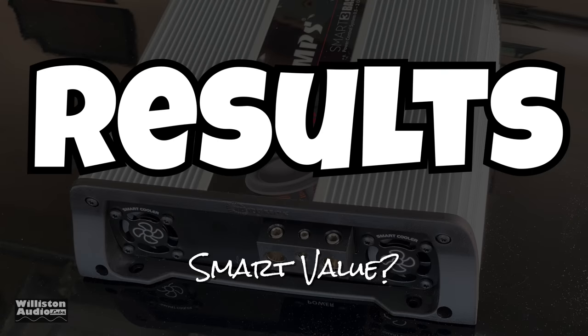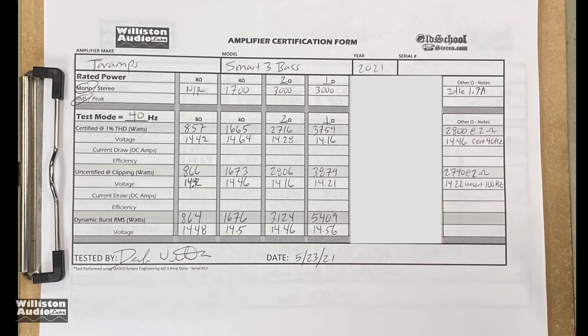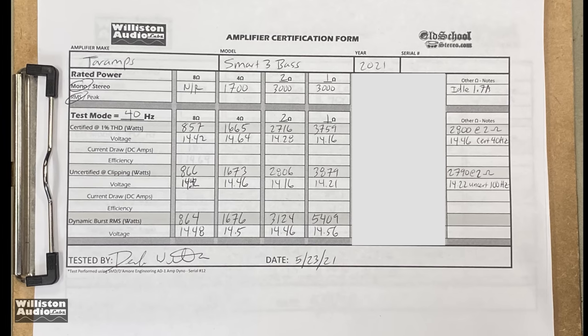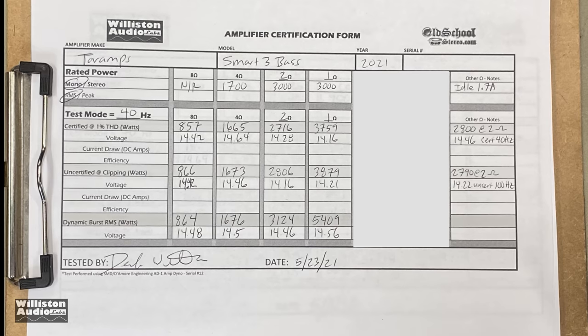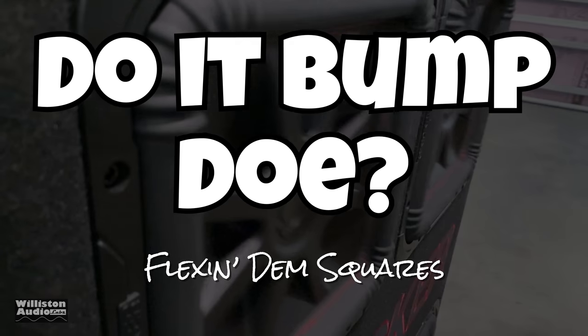I would say this is a smart value. Here are the results on the amp dyno form. You'll notice I blanked out two of the options at the end — if you stay tuned to the very end of the test, I will show the 0.8-ohm and half-ohm test.